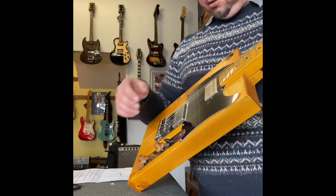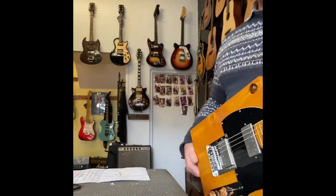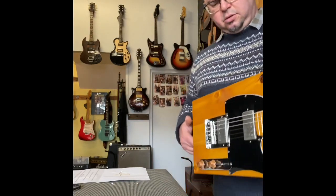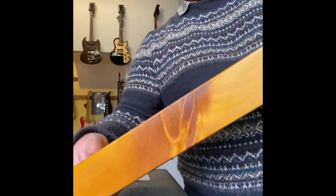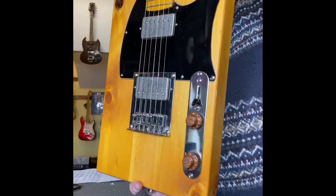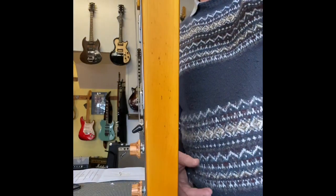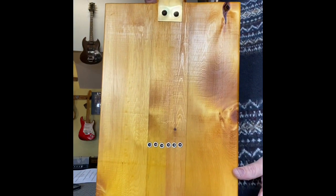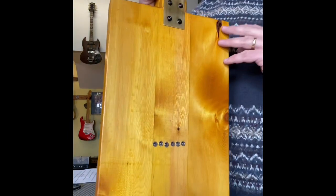Acoustically it's gorgeously resonant, nice balance — I feel like it'll actually have a really nice balance too. I think this is possibly my favourite guitar that Phil's built. It is stunningly beautiful.